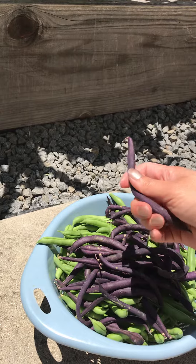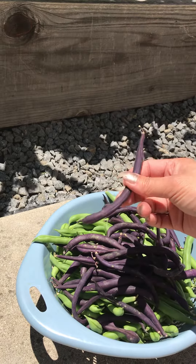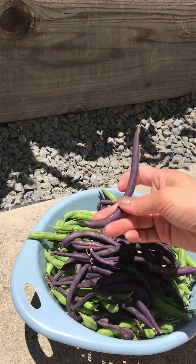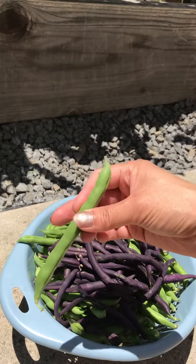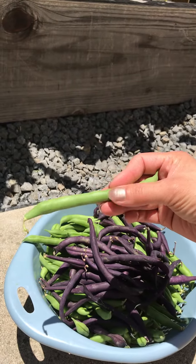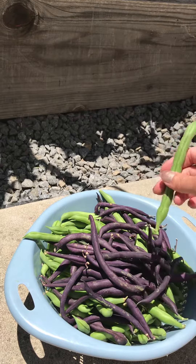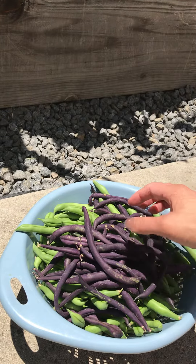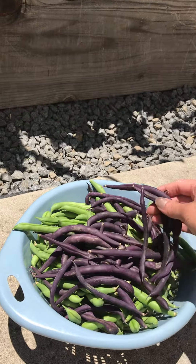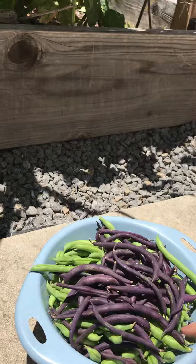Ironically, the beans you grow from are green and they grow out these purple ones. The traditional green beans have purple beans that you soak overnight — I usually soak them overnight and that seems to help them grow and establish a little bit faster. So we'll have plenty to eat for a while.